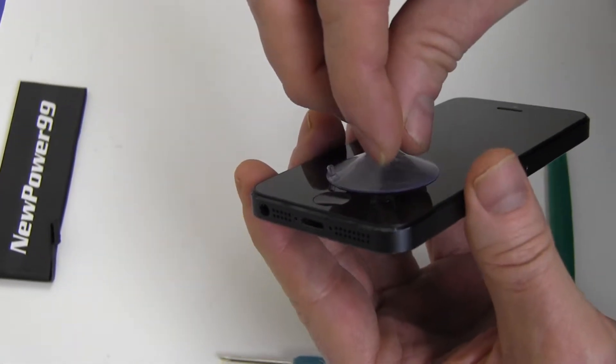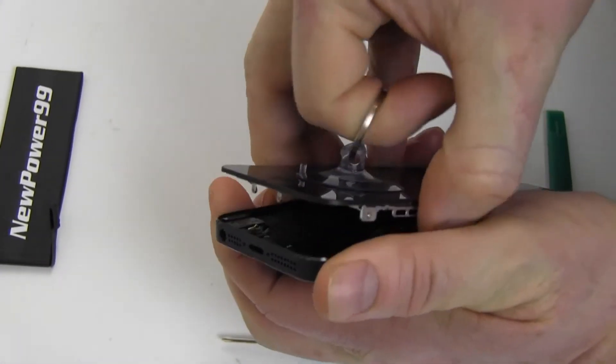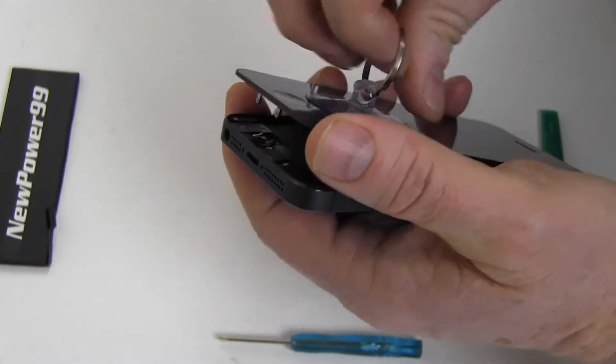Using the suction cup, pull up on the screen until it becomes dislodged. Be sure to control the pulling so that you don't pull the unit open too far, as this might tear the internal connections.